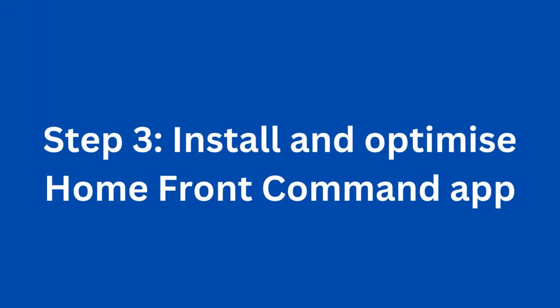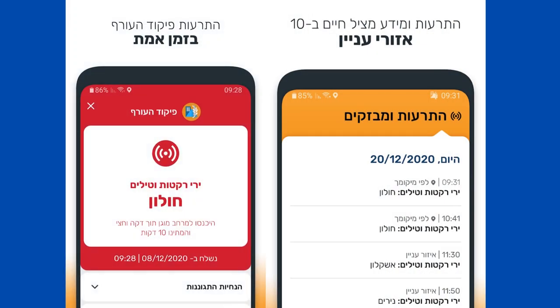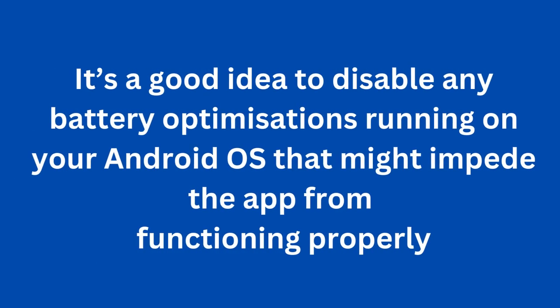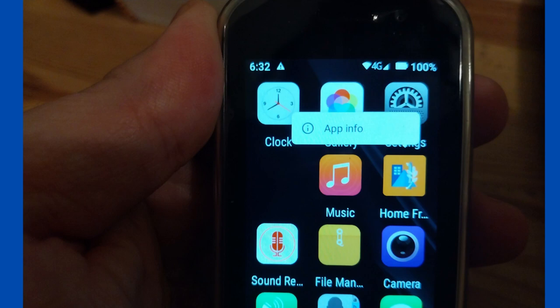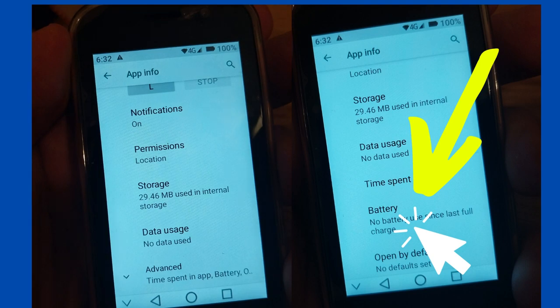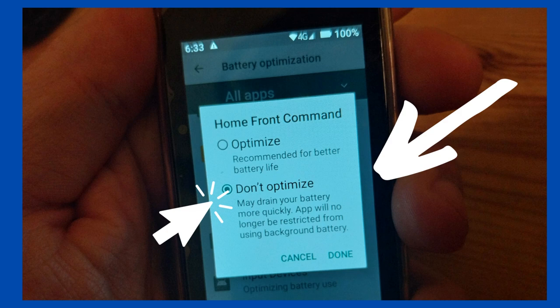Step 3: Install the Homefront Command app. We'll want to install the Homefront Command app from the Google Play Store. I personally strongly recommend disabling the default battery optimization setting on your Android to ensure that it keeps running and is able to receive any notifications in your alert area. To do this, long-click on the Homefront Command app and then go into the notification area. Under Permissions, click into Battery. By default, it's probable that the app will be optimizing its battery use. Click into the next menu and then change the optimization setting from Optimizing to Not Optimizing. This should eliminate the chance that you'll miss any important notifications.